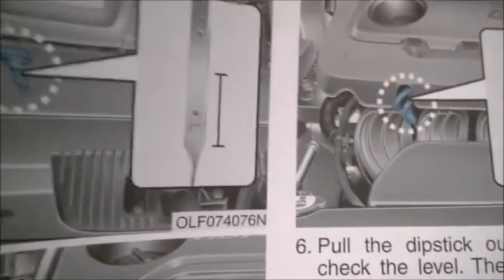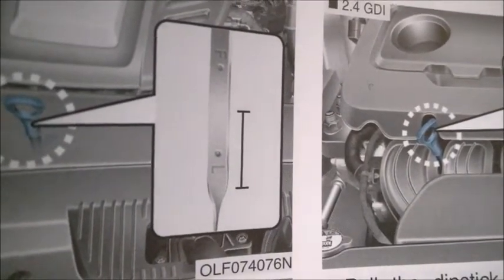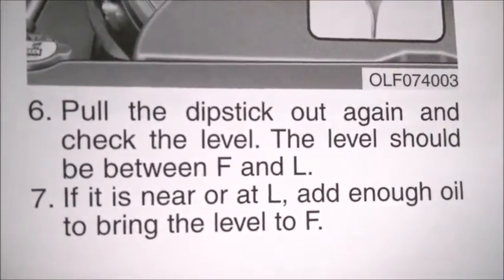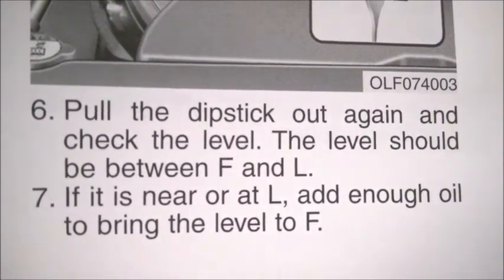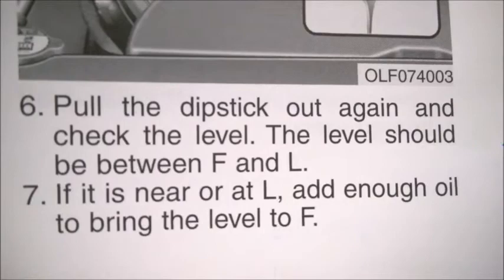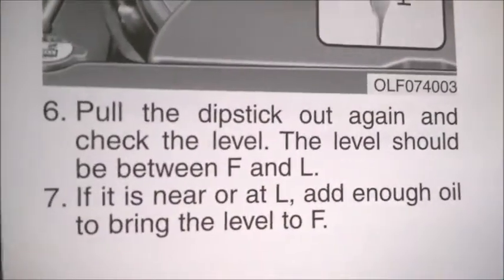I made this video about the dipstick volume — the difference between the low and max marks. This is what the manual says, and it's just not helpful. On many cars the difference between min and max is one liter, but on this engine it's really different — it's about half a liter. They just don't tell you that, and that's a miss in this book.